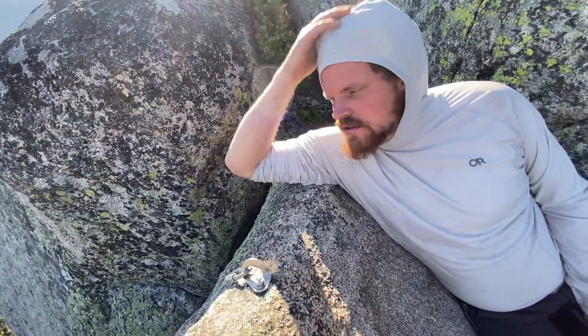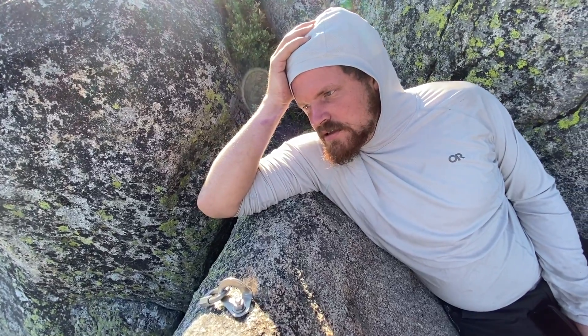What do you think of the Beal Escaper? Would you rappel Royal Arches with it? I think I would. Royal Arches is like 19 rappels or something. And then you're really in trouble if one gets stuck. You don't want to use an ascender and go up the rope? Sure makes me nervous. Let's teleport to the lab.